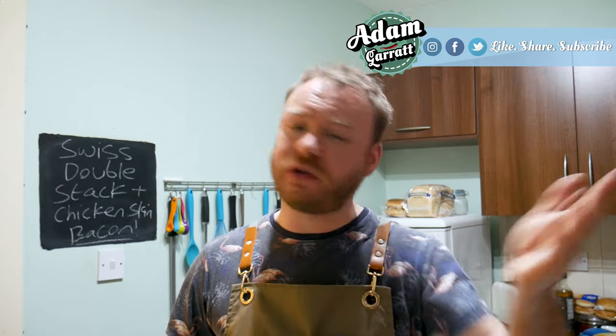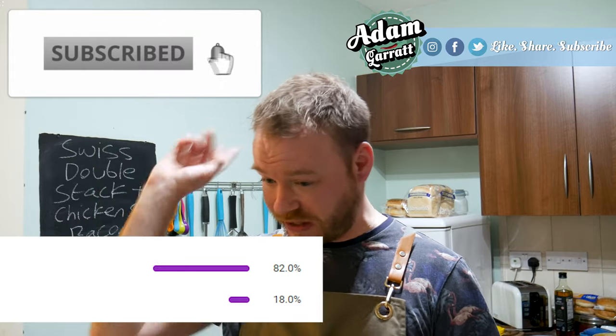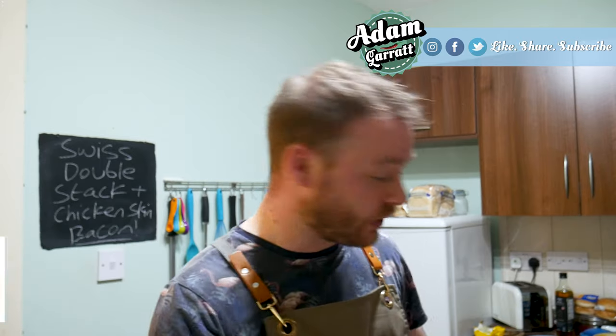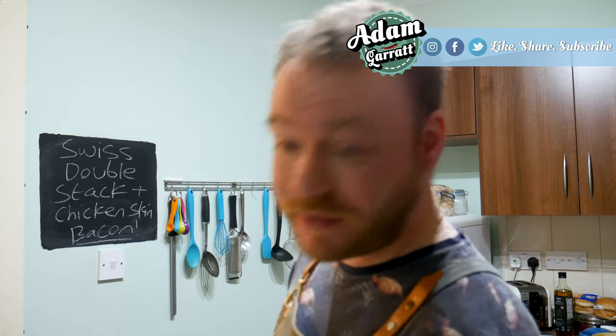Let me know what you think of my Swiss double stack burger with chicken skin bacon. I'm going to love and leave you because I'm desperate to get the rest of this in my face. If you enjoyed it, stick a like on it, share it with your friends and family, don't forget to subscribe and hit the grey notification bell so you'll get notified of all my uploads. I'll see your beautiful faces in the next video - bye for now!